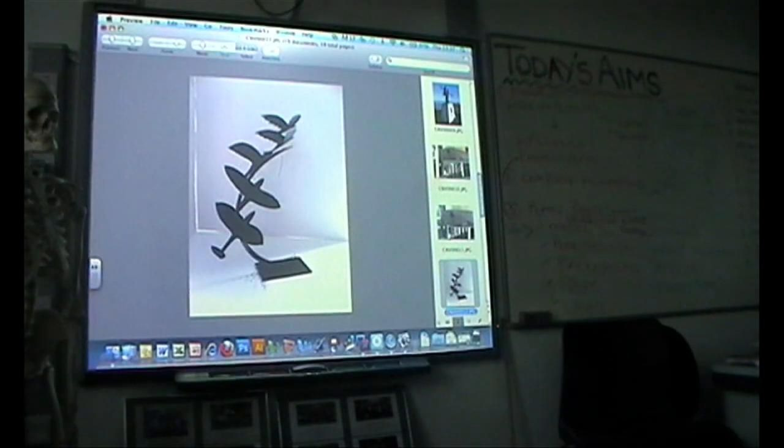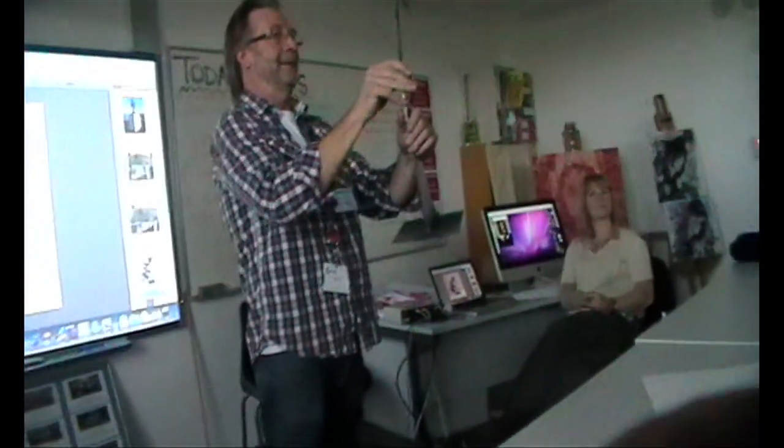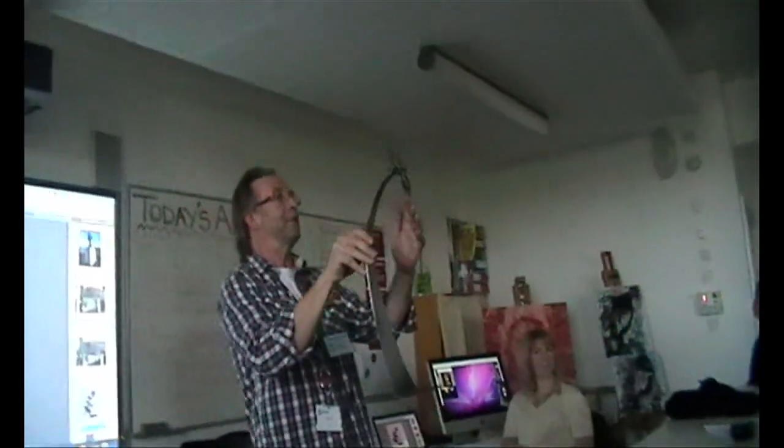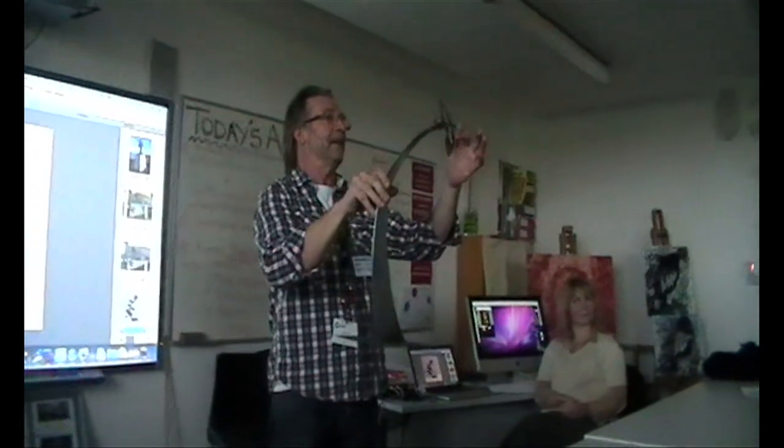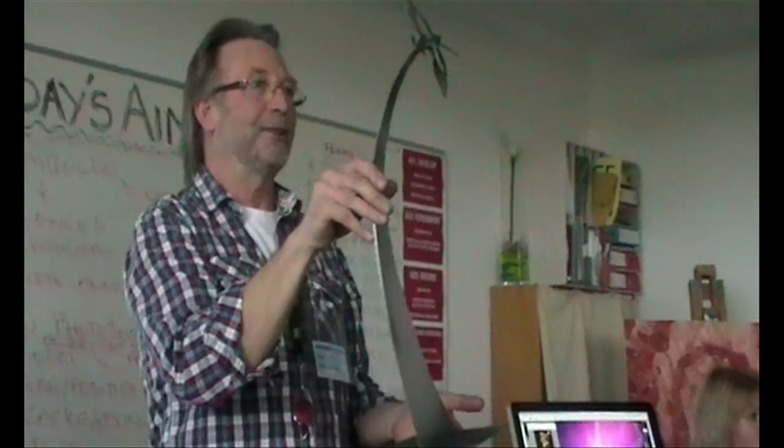Now, the real one which I made — this is the one which you're going to have. Can you see that? So you've got the sweeping vapour trail here, you've got the dove and you've got the aeroplane. I kept this from you today because I wanted to see what you were going to turn up with, and I'm glad I did because you did some absolutely brilliant things.